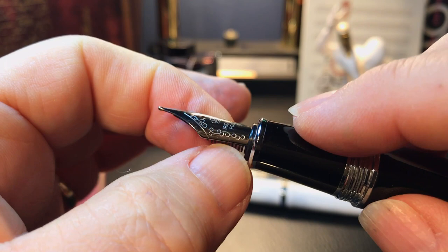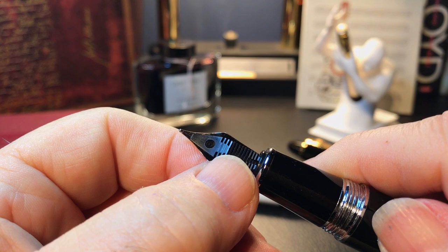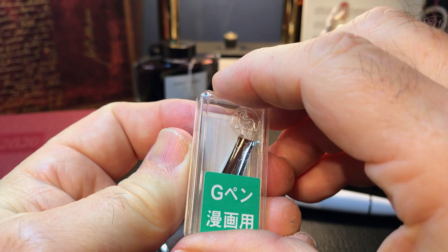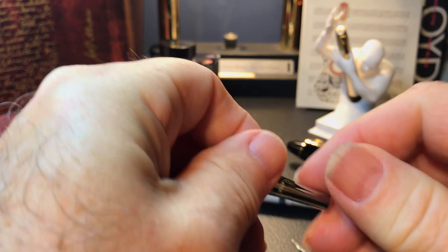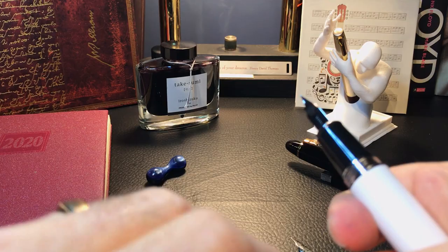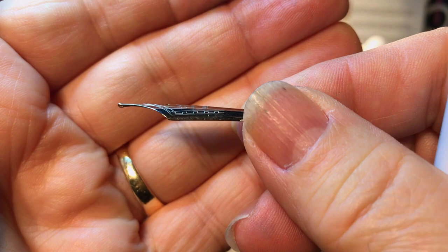So what we're going to do is remove that nib and just use the regular Jin Hao feed with the Zebra G flex nib. This isn't it, but this is the package it came in — it says for drawing comics or comic writing. This is the original Jin Hao nib that came on the white 159, and here is the Zebra G. You can see just from the difference between these two how flat in profile the Jin Hao is, and how domed in profile the Zebra G is.